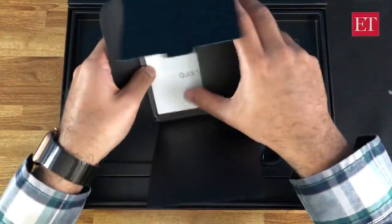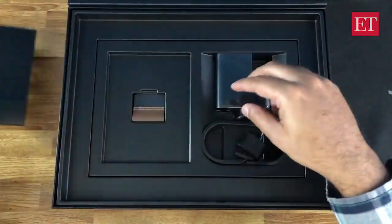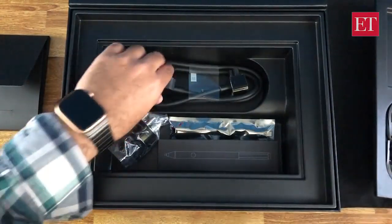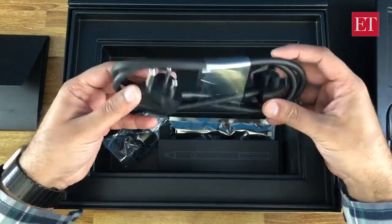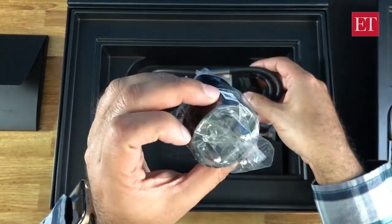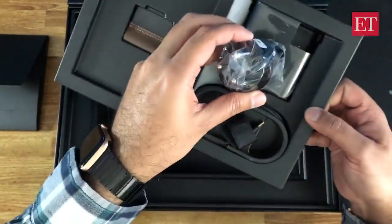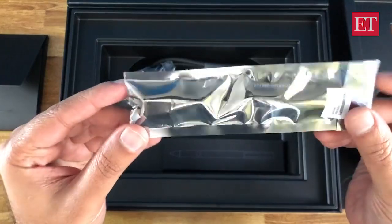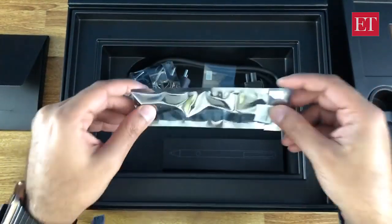In here we have the basic documentation — just a quick start guide. This lifts up and inside you've got the rest of the charger. It's a two-piece charger with an Indian plug, but they've also given a compact version if you just want to attach the plug to the wall charger. Also included is a USB Type-C to USB-A full-size adapter in case you want to use flash drives.